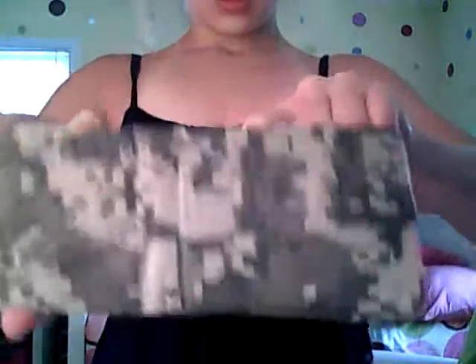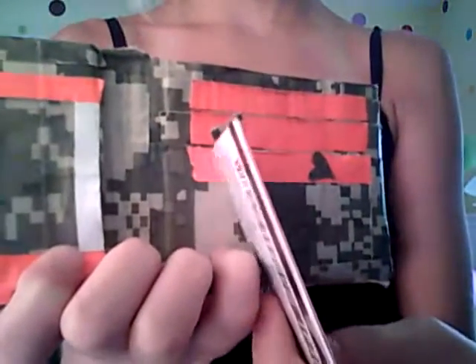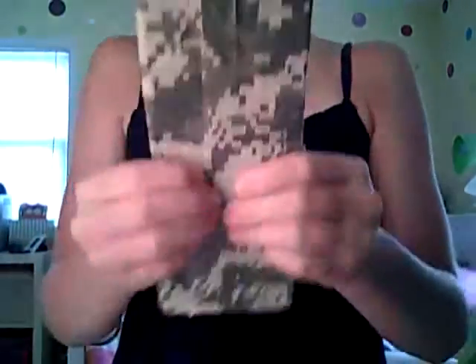And then you have this digital camo wallet. Three pockets — one, two, three. And it has hearts on it. This heart right here looks a little crooked, and this one is going like that too — this heart is actually crooked. Then you have a hidden pocket, an ID window, and a Ziploc coin patch with a very, very nice Ziploc. So that's that wallet.